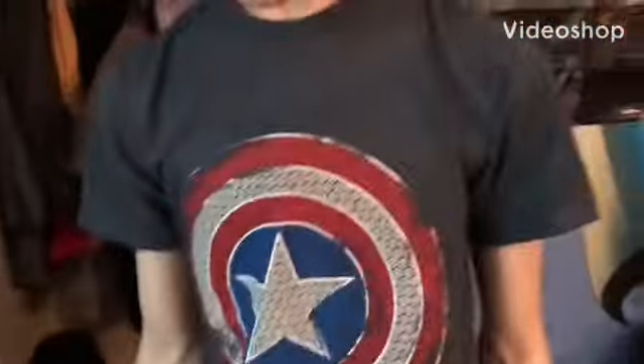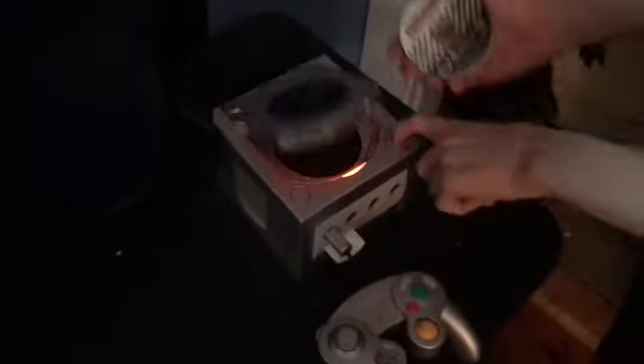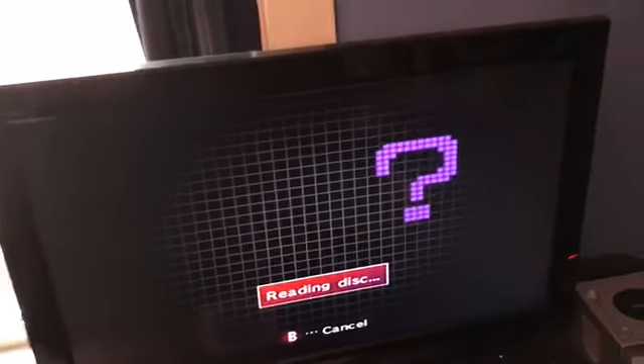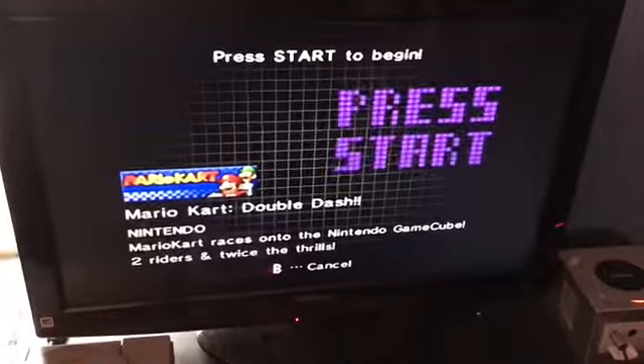Hey guys, this is Matthew Willie and Tails the Greninja. Today we're going to do a video on GameCube. Just to show you that it works — Mario Kart Double Dash. It's reading the disc. There you go, Mario Kart Double Dash.